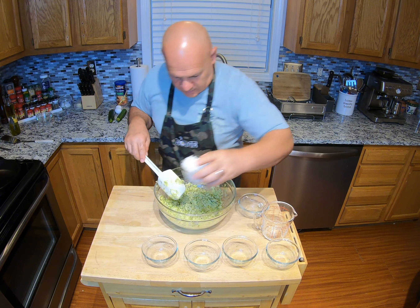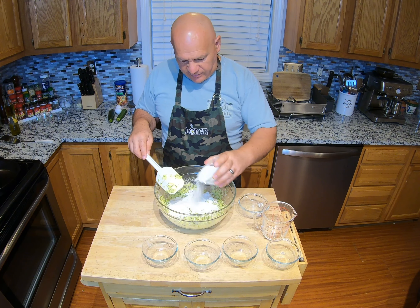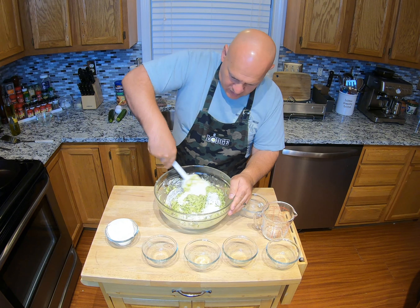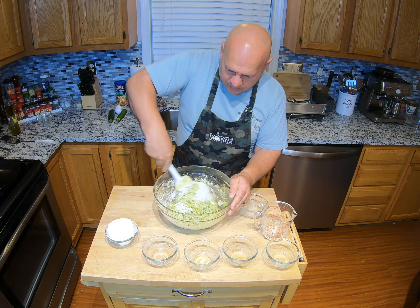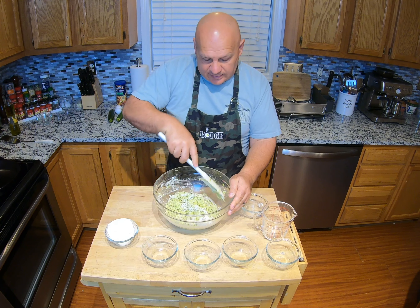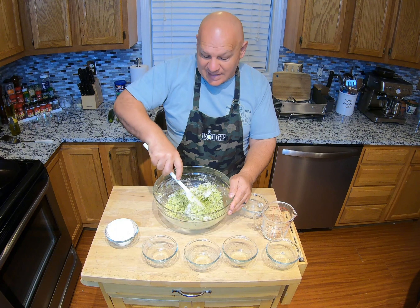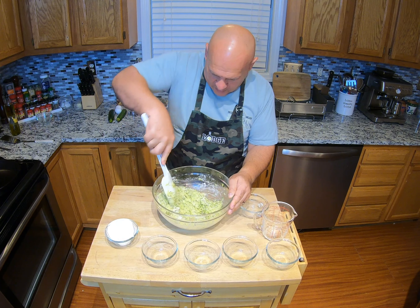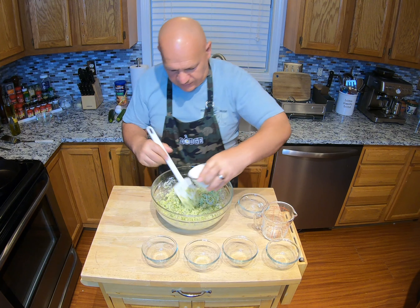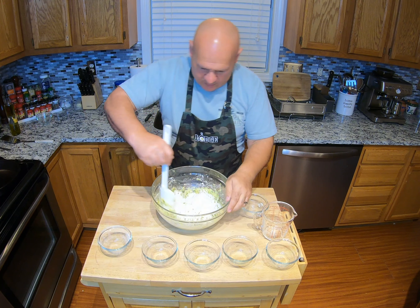Now we have that mixed up nice — oh, it smells like it's getting happy. Now we're gonna sprinkle about half of that flour in there and mix it in, kind of fold it a little bit. Don't want to make a big dusty mess — really makes the wife upset. I do the cooking, she does the cleaning; I think I have a good deal, she thinks she has a good deal — happy wife, happy house. Get that flour mixed in pretty good, then we're gonna get the rest of the flour in.